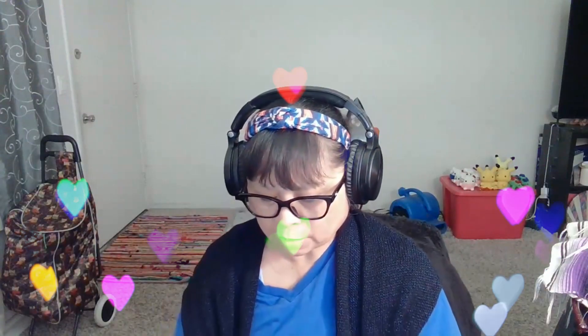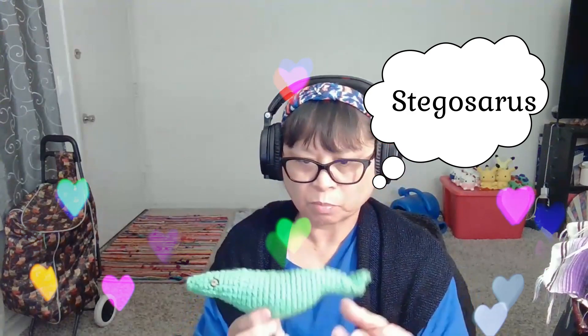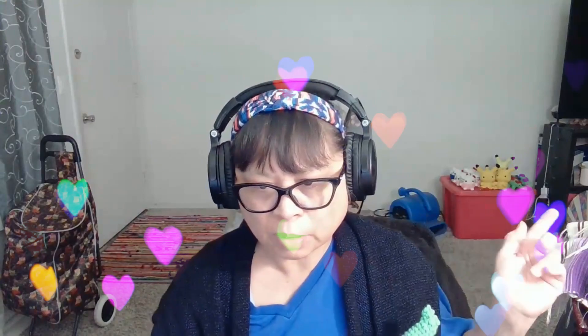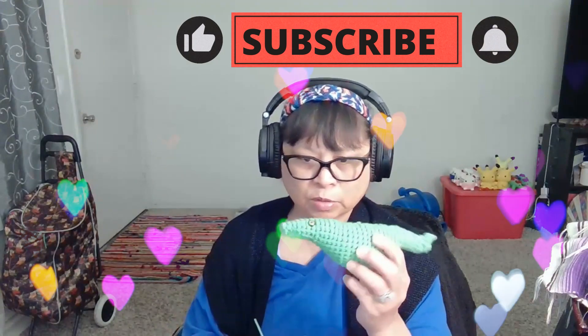Today I'm making some Stegosaurus. It's part of the body, but as you see back there, I made some creatures — Hello Kitty and a Stegosaurus. Welcome to my YouTube channel, and right now I am making Stegosaurus.